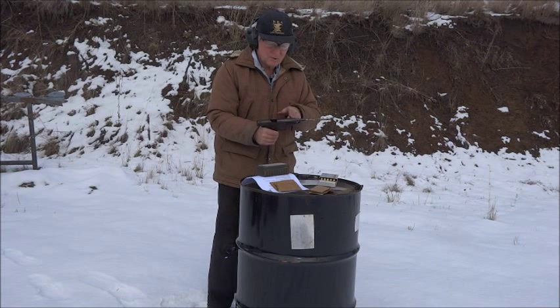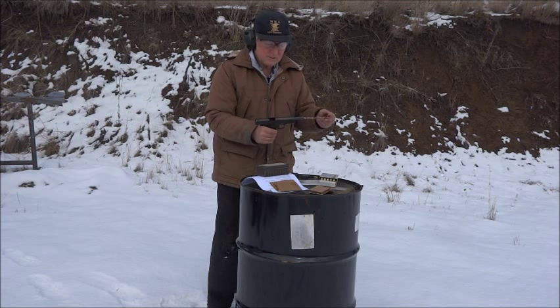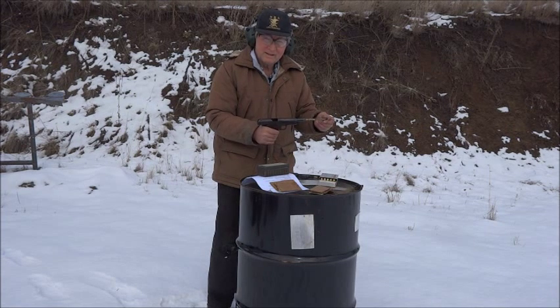The squib load didn't cycle the slide. Two-tenths of a grain was the most powerful squib — it stuck in the barrel; three-tenths got out. None of them cycled the slide, including the most powerful squib load in this series.